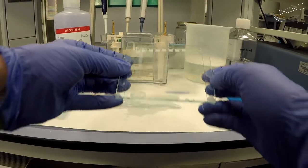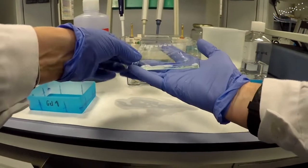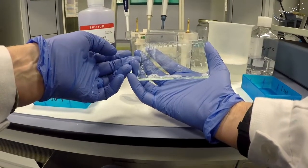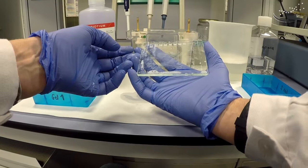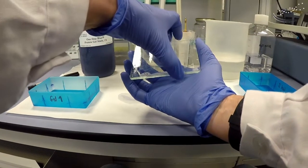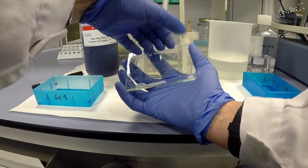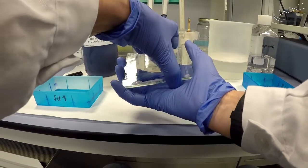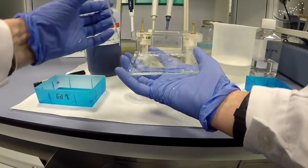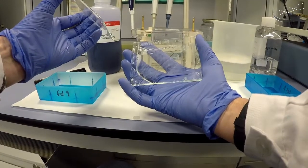Now we need to remove the gel from between the two glass plates. You can do this several ways — there's a spatula that comes with the BioRad system, or you can just use your fingers. You get in between the two plates and pull up, then take off the top plate — the small plate — and then we have our gel.